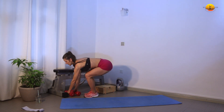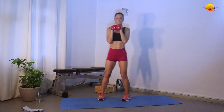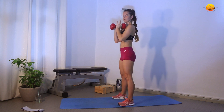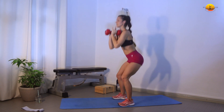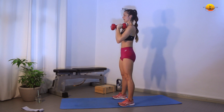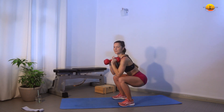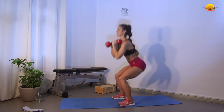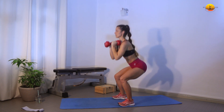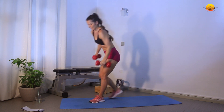First is a squat — 10 reps and then 5 pulse reps. Let's go, pretty slow: down, 1, 2, 3, 4, 5, 6, 7, 8, 9, 10. And then we go for pulses: 1, 2, 3, 4, 5. Good.